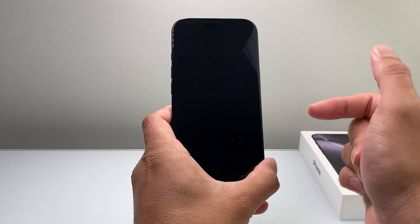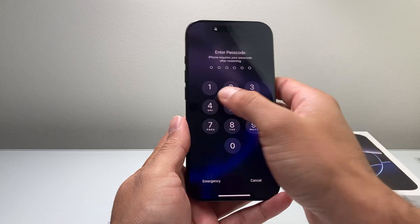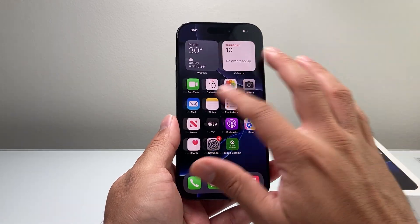Most likely this is going to be the quickest, easiest, and Apple's number one troubleshooting step when it comes to any phone that's frozen, stuck, glitching, or whatever the case is.